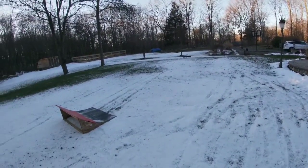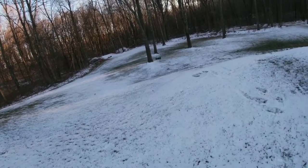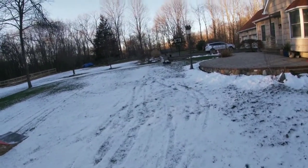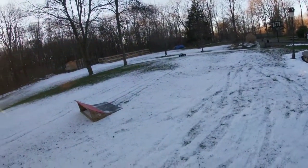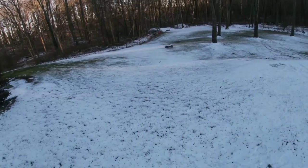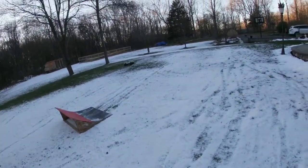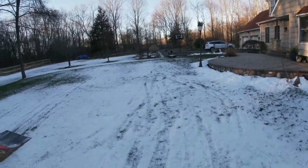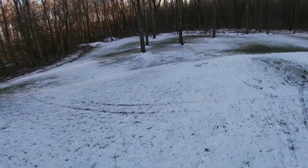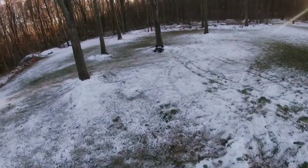I cannot believe how brisk it got. Whoa — tree! Got a big yard and somehow I always seem to find the trees. Trees are some kind of magnet or something.